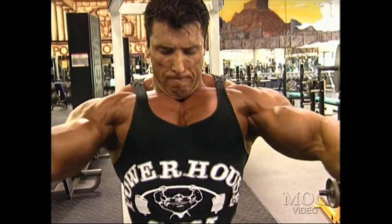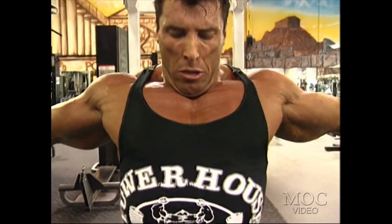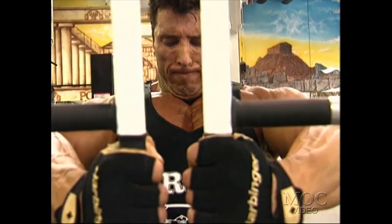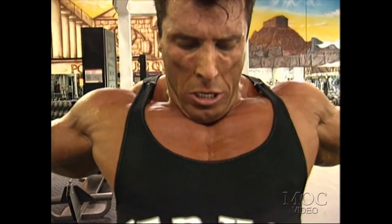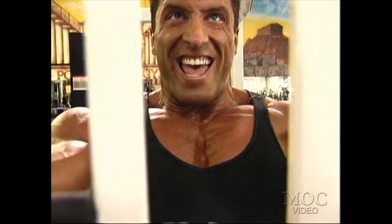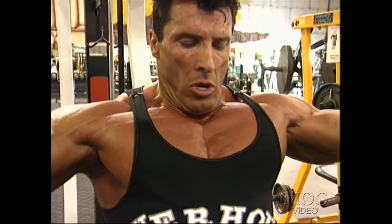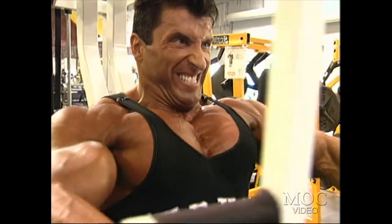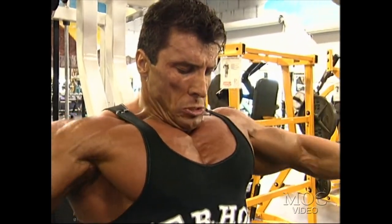I would like to believe there is a great possibility to make great gains without actual pain. In the last three years of my career where I've made much progress, I trained in a similar manner. I really honestly believe that squeezing the muscle beats lifting weights any day.